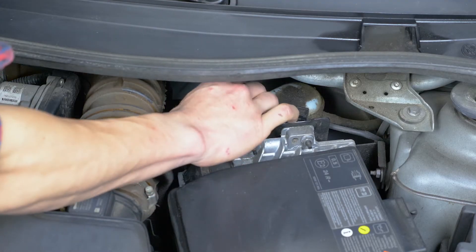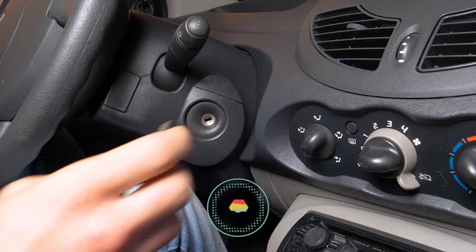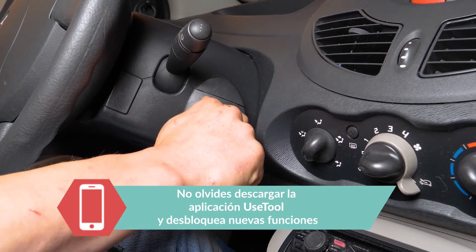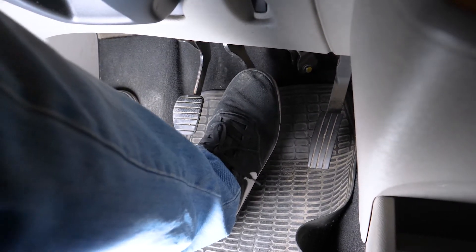Antes de arrancar, aprieta el tapón de líquido de frenos. Cuidado: antes de volver a utilizar tu coche, arráncalo y pisa el pedal de freno para que se junten las pastillas con el disco. Conduce de manera suave y sin frenazos bruscos los primeros 50 kilómetros para no cristalizar las pastillas nuevas. Operación terminada.